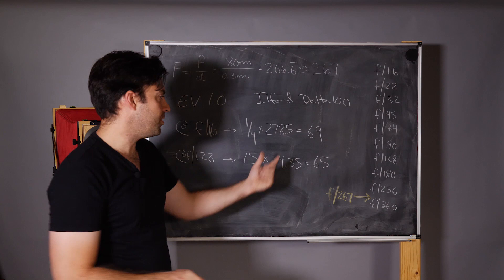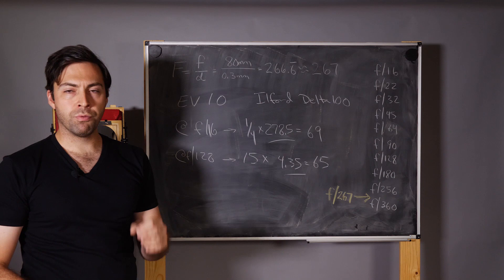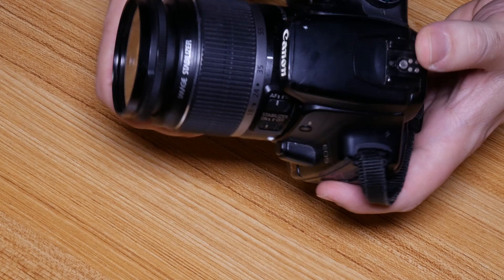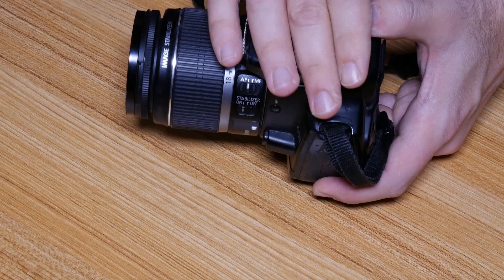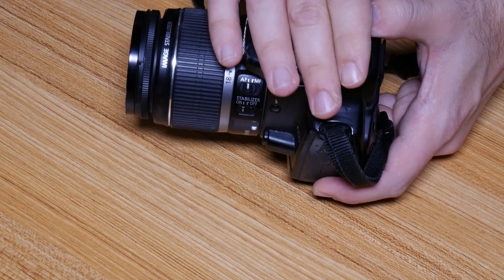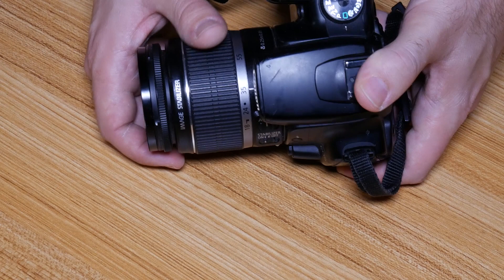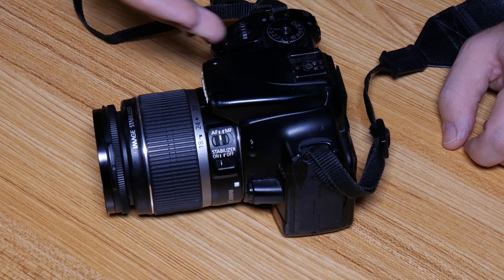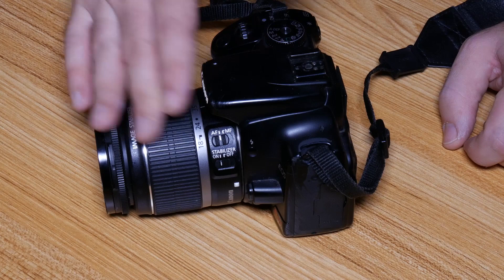The choice of F stop to meter at really depends on the meter you're using. If you're using a digital camera that only stops down to F 16, the automatic metering can't give you a reading for anything higher. So with a digital camera we can't use the F 128 factor — we'll have to use the F 16 factor.